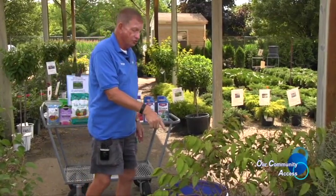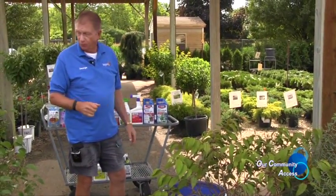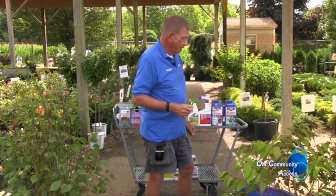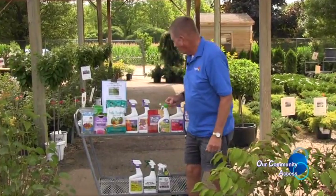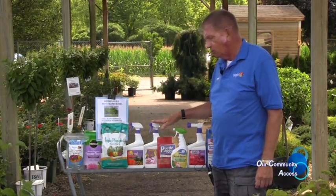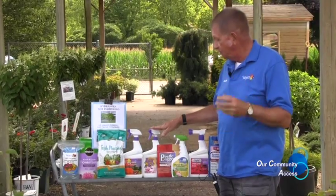Now that I've got this saturated, we'll set it in the back and go through a similar process that we did with the first one, letting it re-leaf, and then it'll be ready for sale again, probably by fall. Some other things people are dealing with now are Japanese beetles and other insects — we get a number of people coming in with leaves that are shredded due to insects.